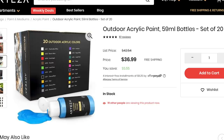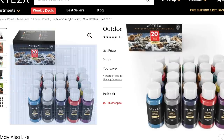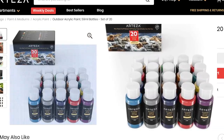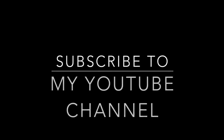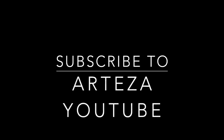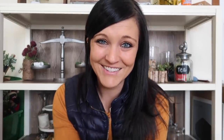I got to choose what would be given away, and I picked their indoor-outdoor paints because everybody can use paint for crafts and DIYs. Here are the giveaway rules: you have to be subscribed to my YouTube channel and to Arteza's YouTube channel. Make sure you leave a comment on Arteza's last posted video, then leave a comment on my video and let me know where you are from.